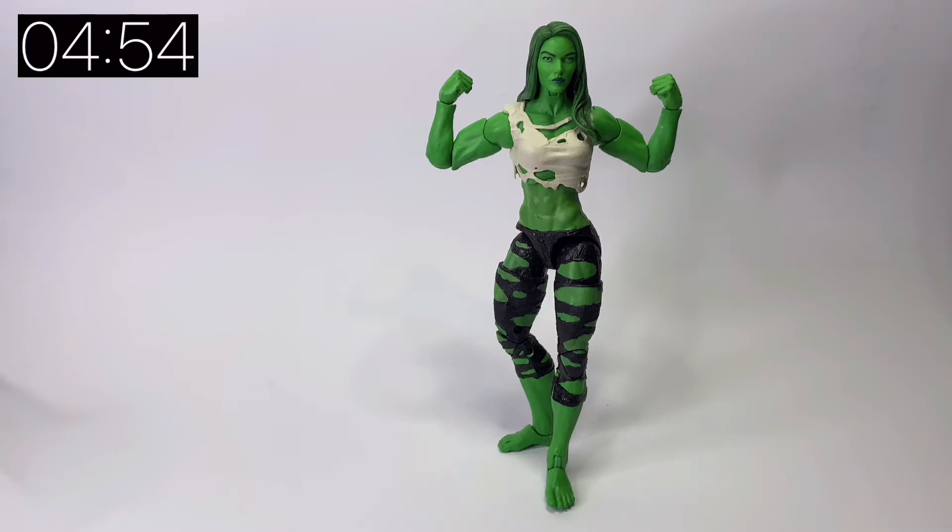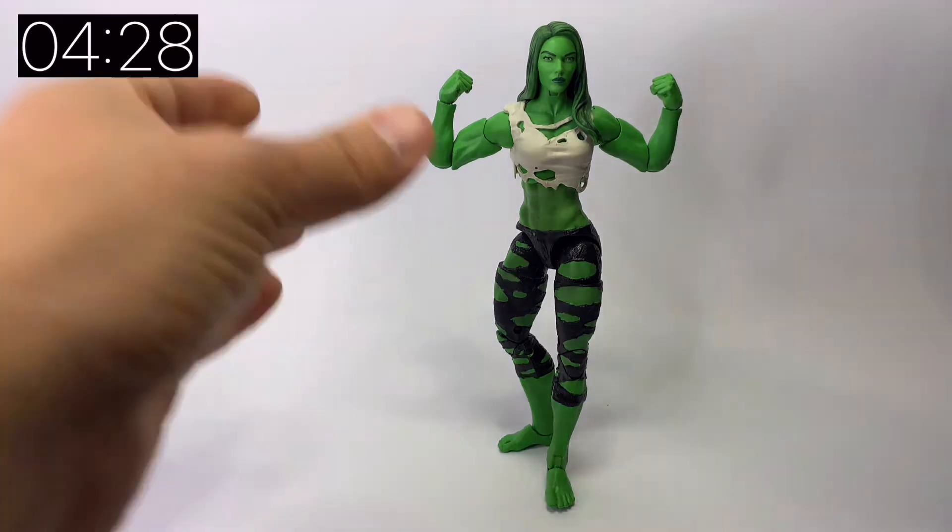This figure obviously is She-Hulk in her iconic green skin look. She-Hulk has got a television series coming to Disney Plus next year, and recently Marvel was featured on Fortnite including Jennifer Walters and She-Hulk as a character. As a figure it's very nice. The ripped top and ripped jeans are a signature look for She-Hulk, and she does come with an alternative head which we'll get on to in a minute.